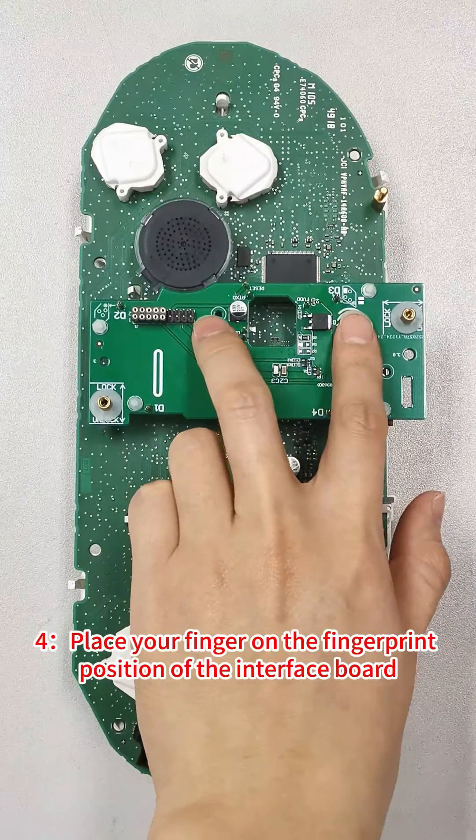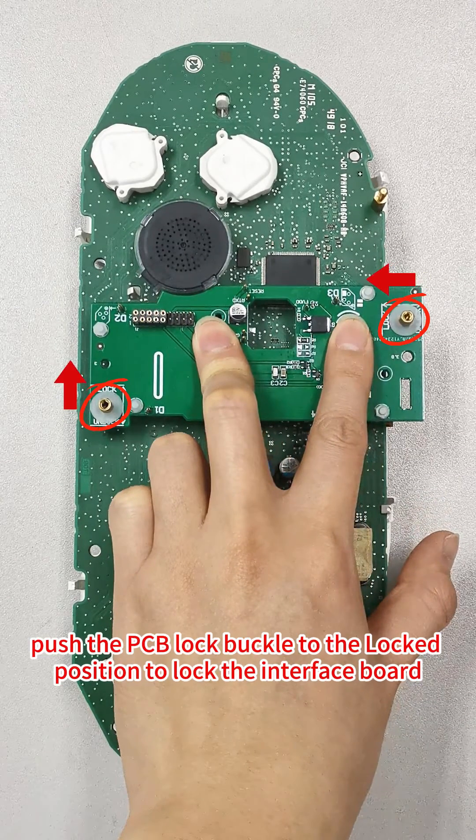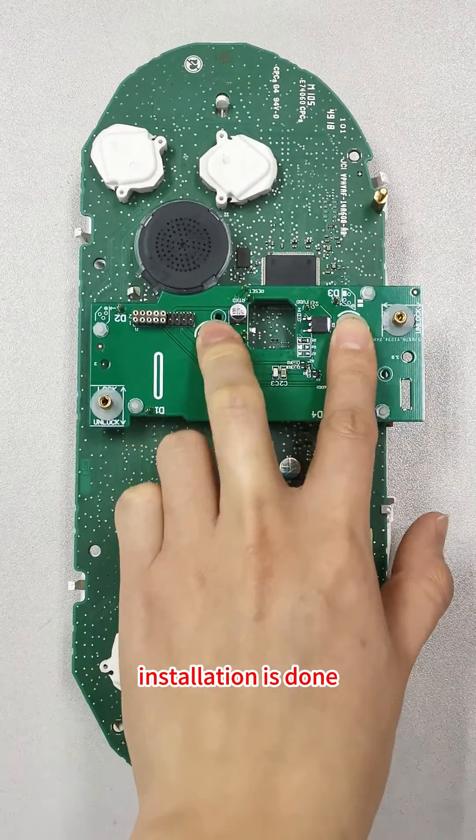Step 4: Place your finger on the fingerprint position of the interface board. Press down on the interface board and push the PCB lock buckle to the locked position to lock the interface board. Installation is done.